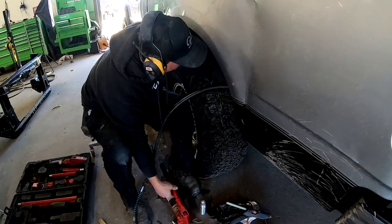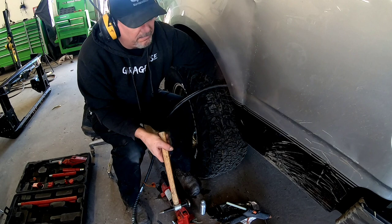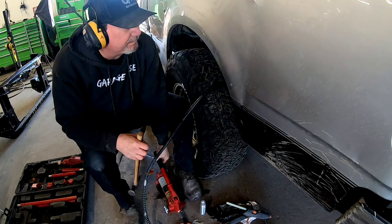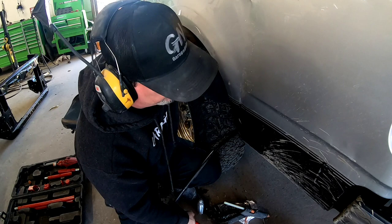I'm going to take the port-a-power, put it against the frame and against the bottom of the bedside, and push the bottom of that bedside out and tap down that buckle that's inside the wheel opening. We'll get the wheel opening back into the position it needs to be in, then I'm going to work my way up the crease, tap down the high areas, and push out the center of that crease as far up as we can.